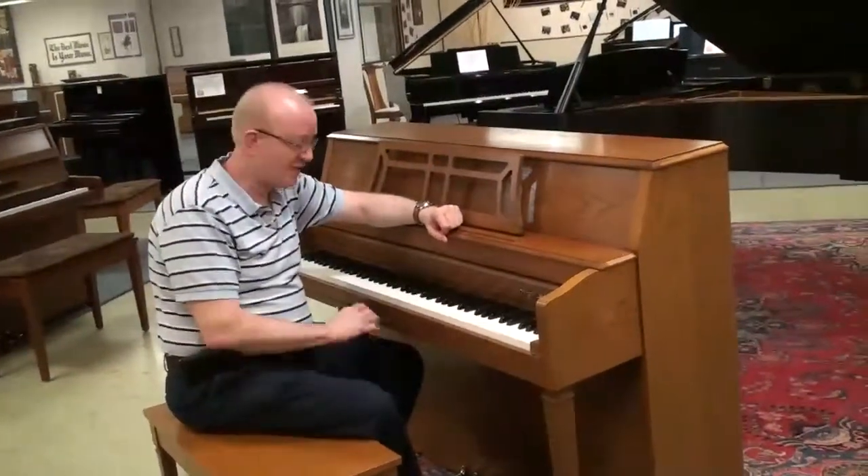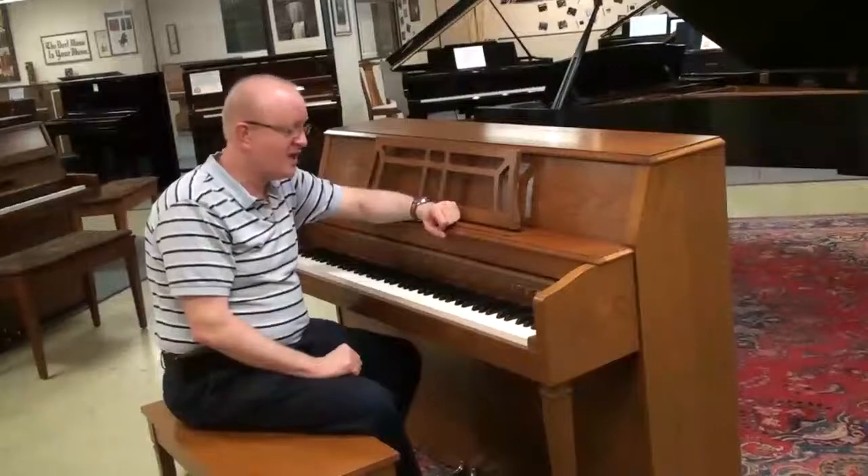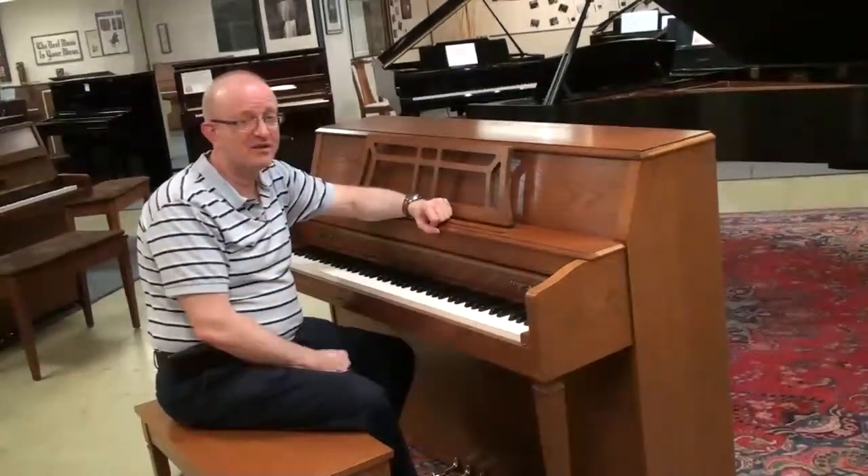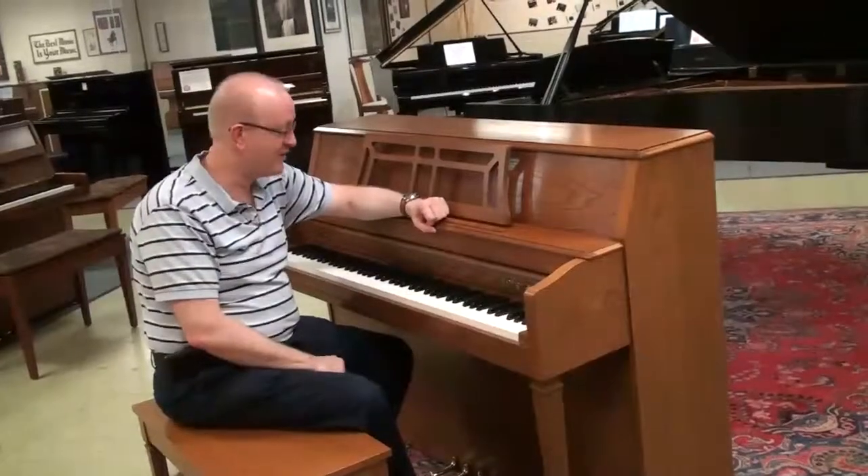It is a gorgeous sounding piano. It's got a nice touch to it and a great tone that is very representative of the Yamaha piano sound, which is a great sound.